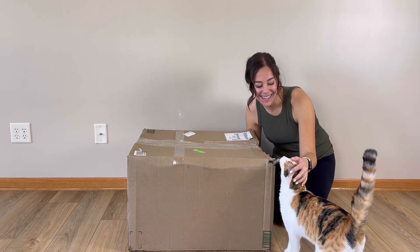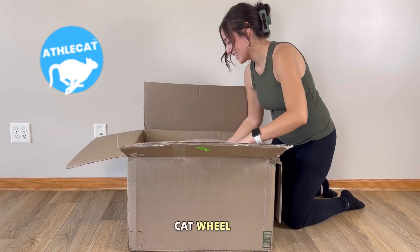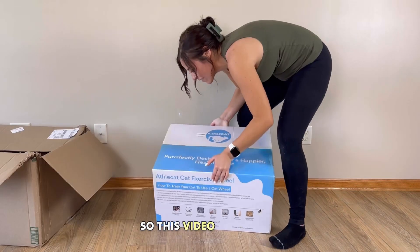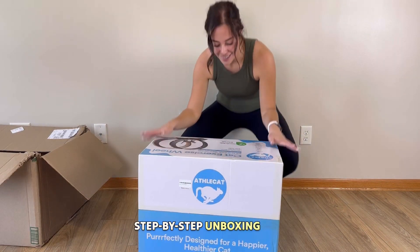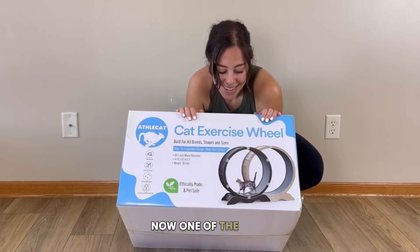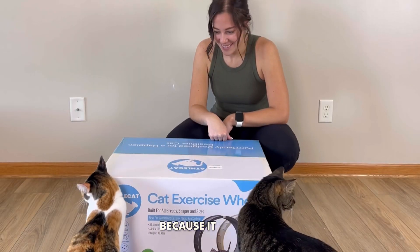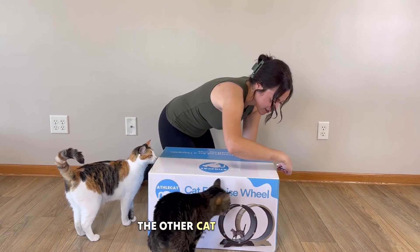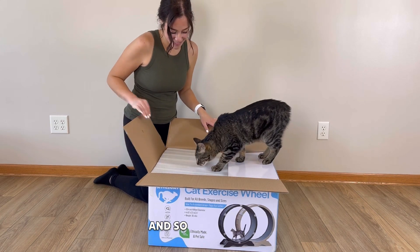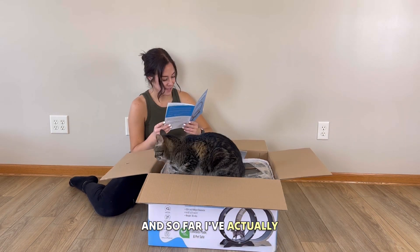Hey everyone, chip and biscuit's mom here, and today I'm going to be unboxing the Athletic Cat cat wheel. I am super excited to unbox and review this. One of the main reasons I was interested in this specific cat wheel is because it is a lot bigger in diameter than other cat wheels I've tried, and they are also launching in the U.S. right now so a lot of Chip's American friends can get one.